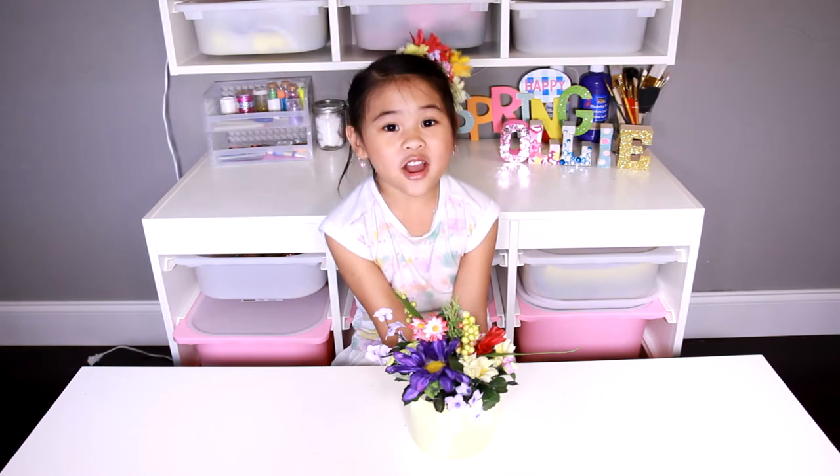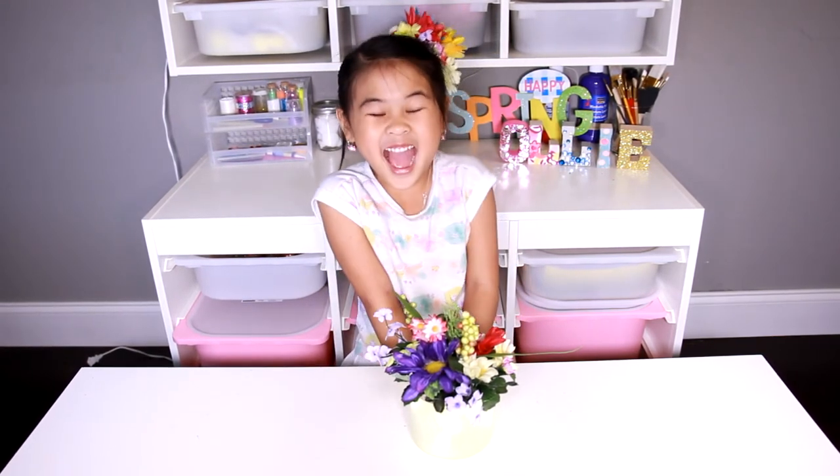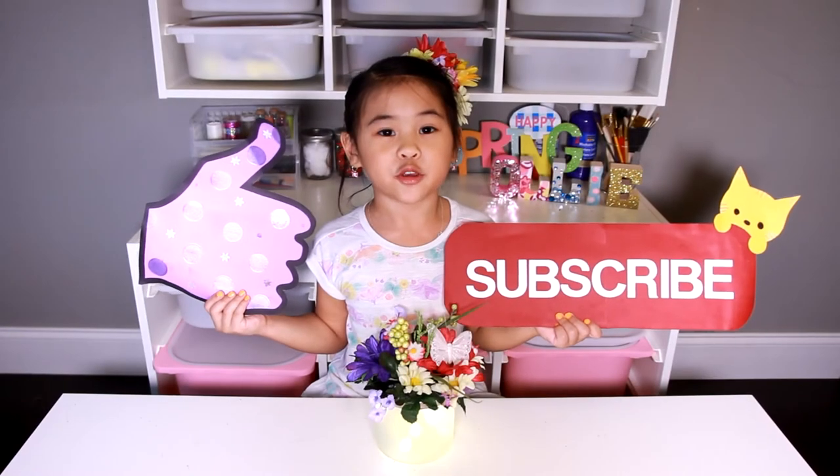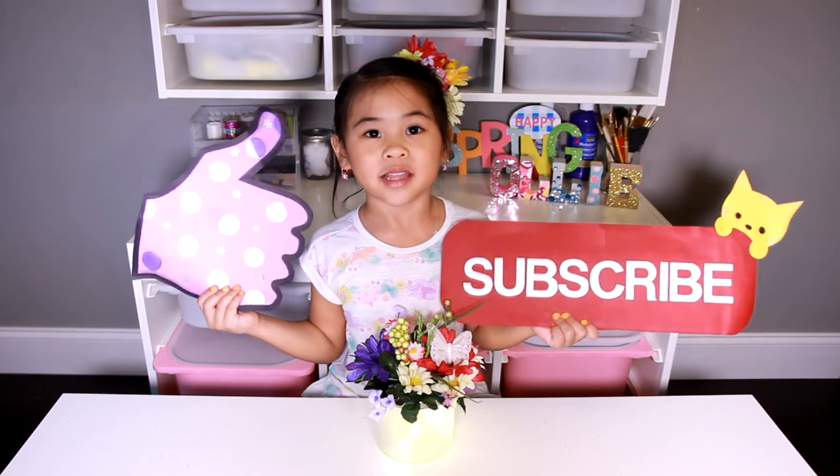Isn't it so pretty? Let's turn off the lights and see what it looks like. It makes the perfect nightlight! If you like my videos, please like and subscribe.